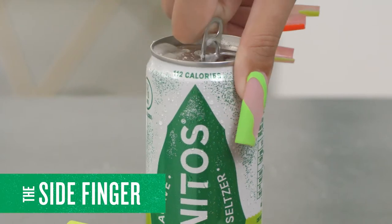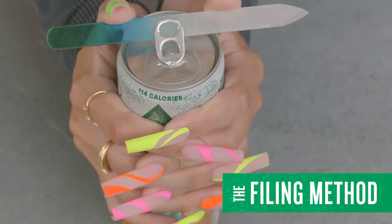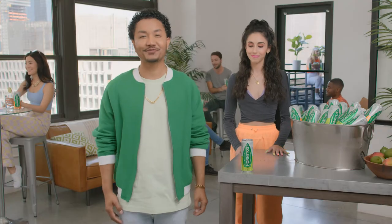One, the side finger. Two, the filing method. Three, the buddy system — get somebody else to open it for you.